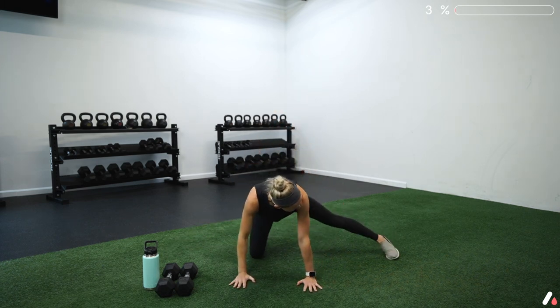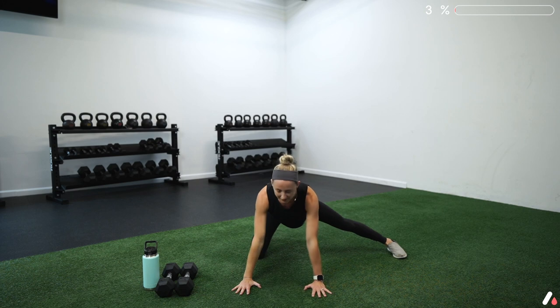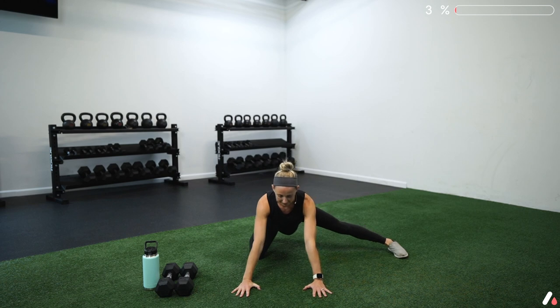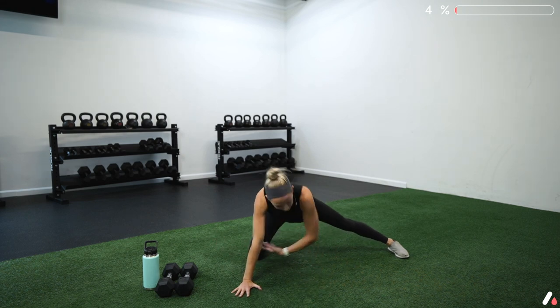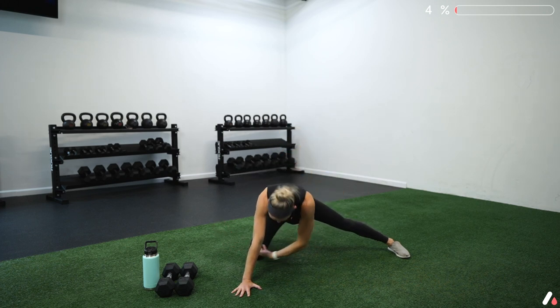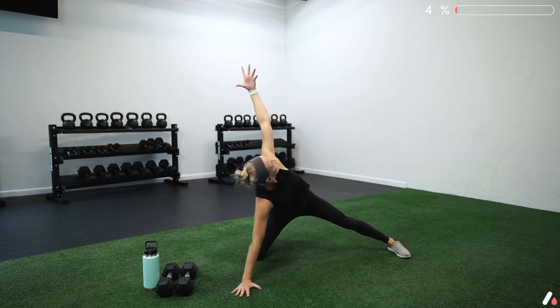Let's switch sides. Bring that left leg out to the side and do the same thing. Rock back toward your heel and rock forward. Keep your spine nice and long, not tucking those hips, and feel that good stretch. Moving that spine, especially that upper back, feels really nice.